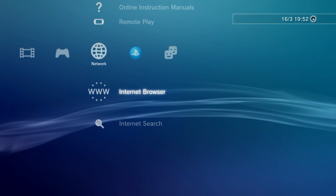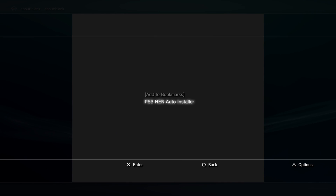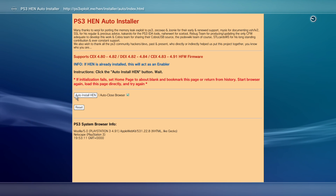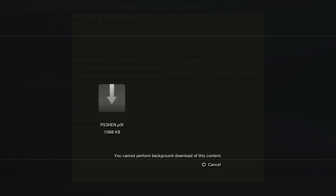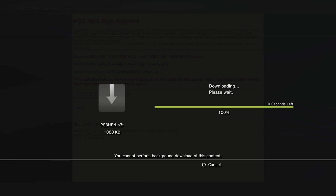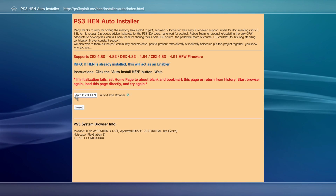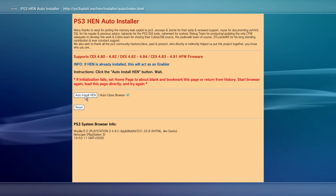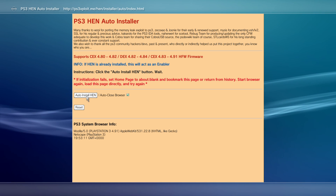We're going to reopen the browser, which will take us to our blank page. Then press the Select button again and select the option for our bookmarked page, press X on that and that will take us back to the auto installer. We can say overwrite and save, or just say don't save if it's already downloaded previously. From here all we need to do is press X to auto install HEN.